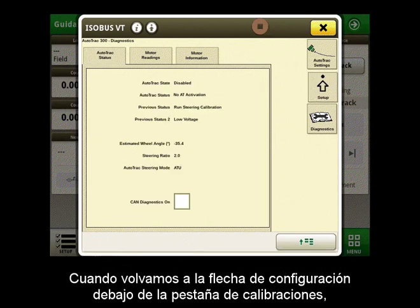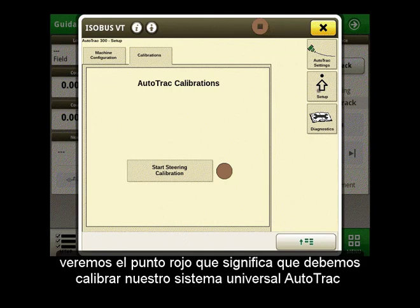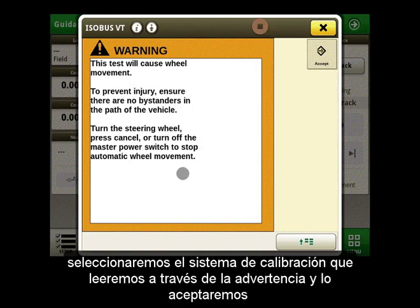When we go back to the setup arrow under the calibration tab, we will notice the red dot. That means we need to calibrate our AutoTrack Universal system. We will select calibrate system, read through the warning, and accept it.